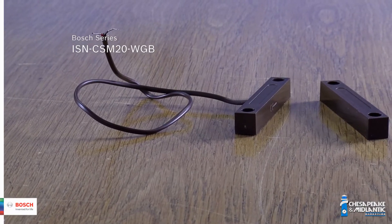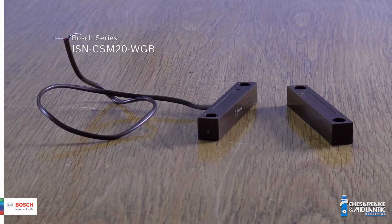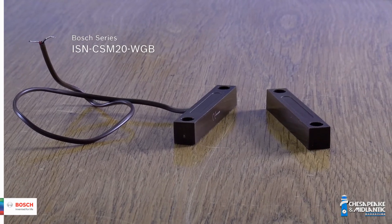This is a much more powerful magnet and it comes with a lead instead of screw terminals, so you would need to make a splice to the wire going back to the alarm panel.